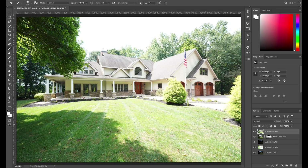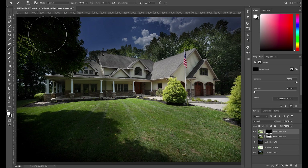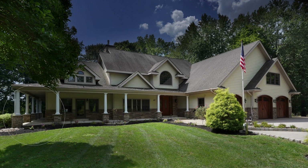Let's find a brighter exposure to bring in some of the detail on the porch and in the trees. This brighter one is really bright in most areas, but it'll be good for bringing in detail on the porch and trees. Let's keep that on top and create another layer mask — again Command+I to invert it to black. With white selected and our brush, we can start adding in some of this detail. It also helps to use a large brush. I'll bring in some detail on the porch and garage, and brighten up this face of the house a little bit.